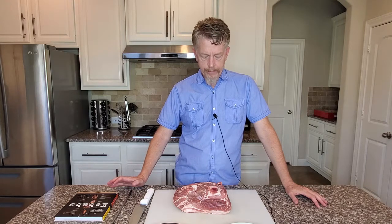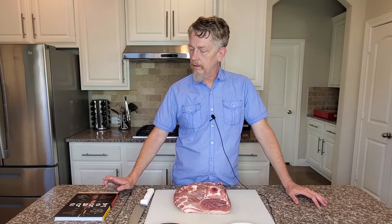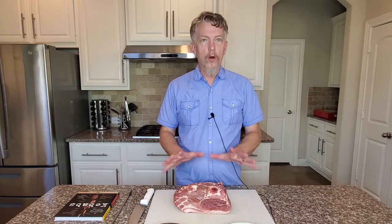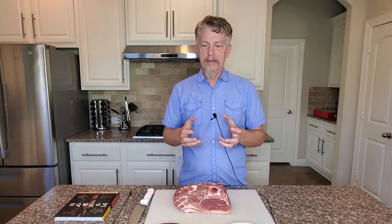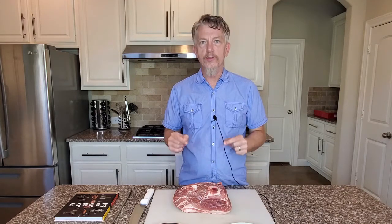Now, kebabs have kind of gotten a bad rap over the years. People think maybe they're too hard or they just don't turn out very good. But kebabs can be absolutely fantastic if you choose the right kinds of meat and you prepare them correctly. Now, a lot of times with pork kebabs people use pork tenderloin or pork loin. These are very lean meats and that's kind of part of the problem. They tend to dry up and get tough really easily.